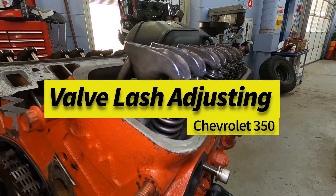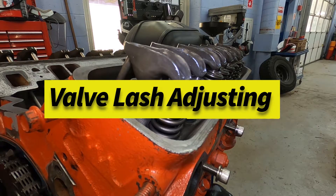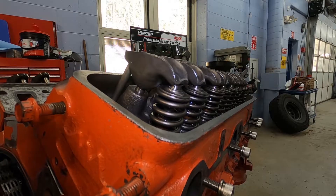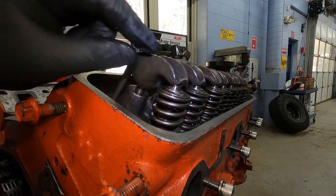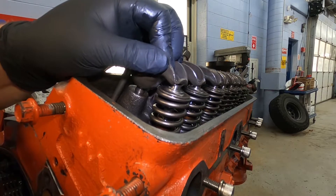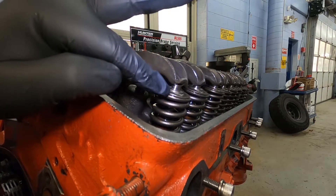Welcome back guys. Today we're going to talk about valve lash adjustment. You may be asking yourself, what is valve lash? Essentially all it is is the area or gap in between the rocker and the valve.